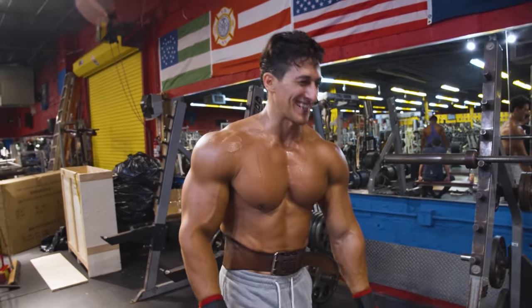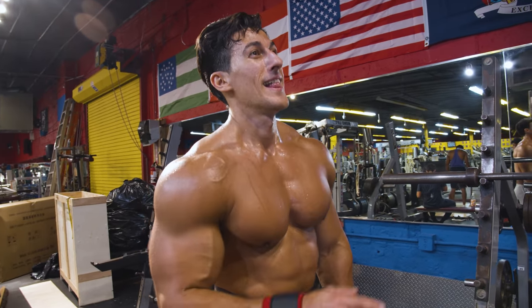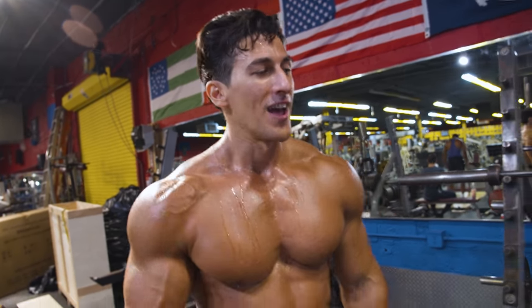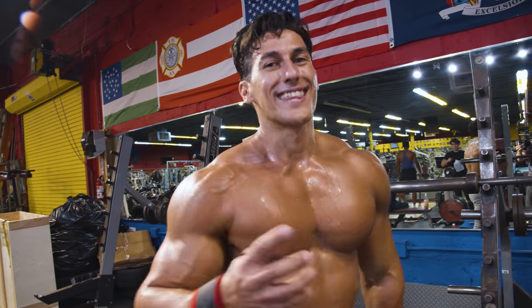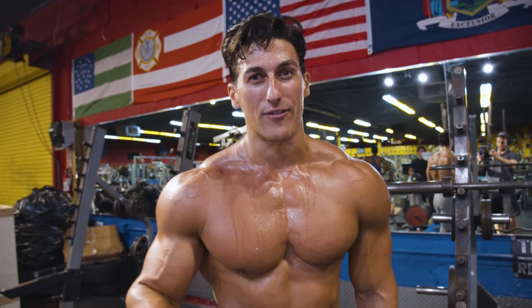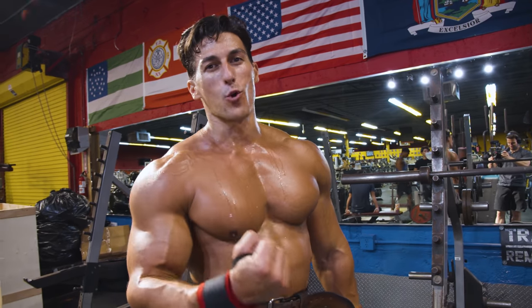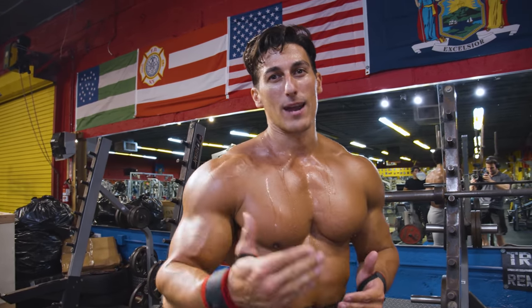One thing I always tell my training partner is I point out how much I sweat compared to how little he sweats, and I say it's because he's not lifting heavy enough. Once you start touching the heavy iron, you're going to start sweating profusely — it just demands so much more from your body than machines or cables.